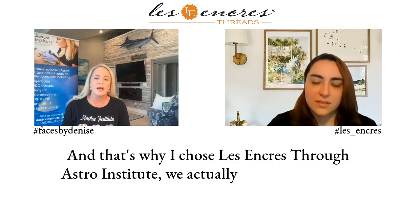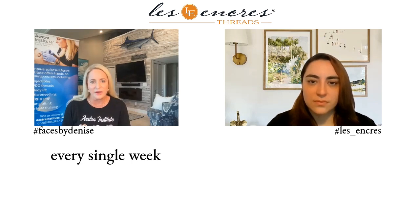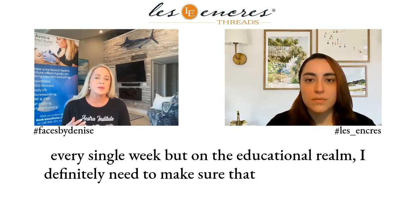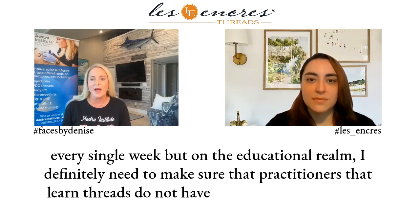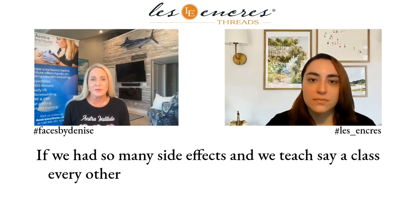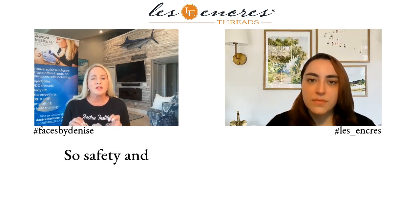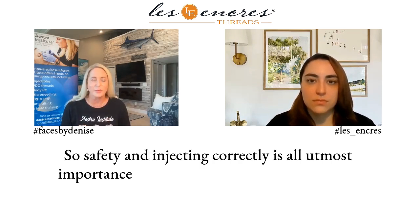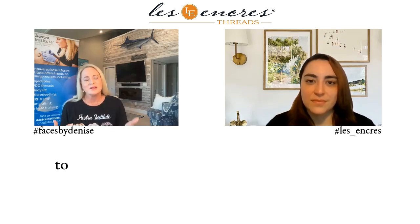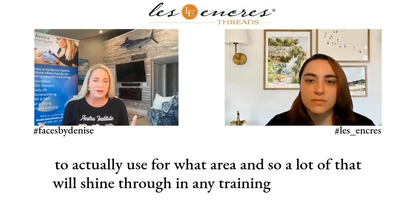Through Astra Institute, we actually train practitioners. I wear many hats — not only do I put in threads in patients every single week, but on the educational side, I make sure that practitioners who learn threads do not have side effects. If we had so many side effects and teach a class every other month, that's all I would be dealing with. Safety and injecting correctly is of utmost importance. We teach how to use these different threads and which are the best for each area, and that will shine through in any training you take.